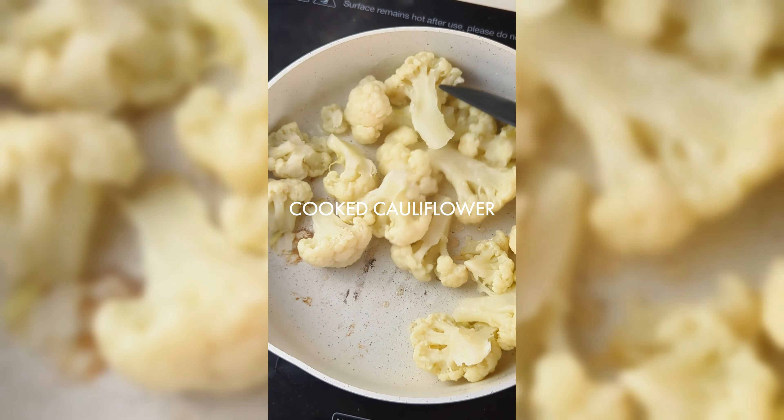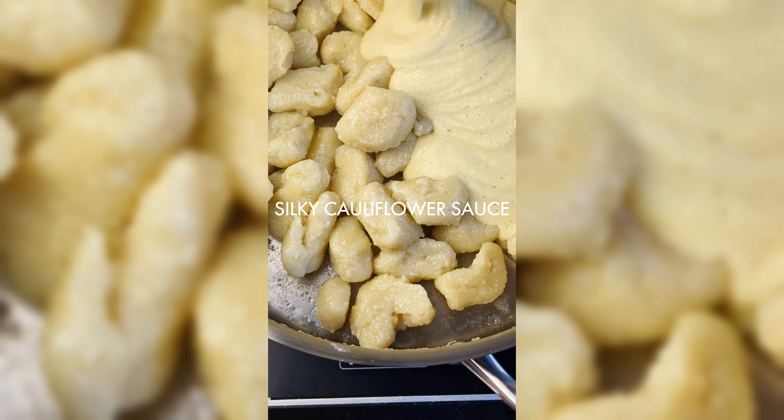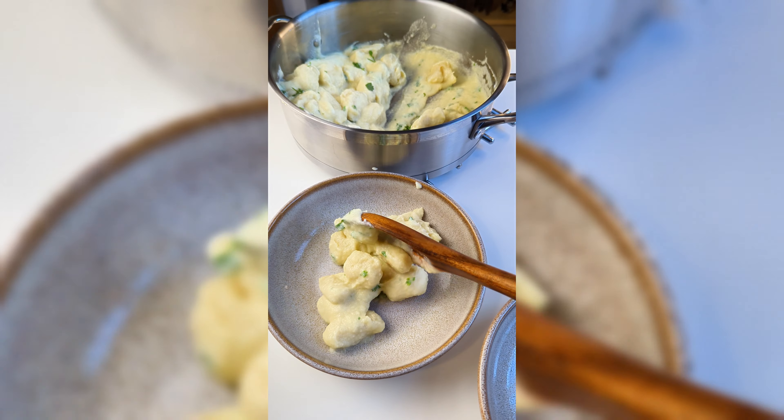Now to assemble the dish. Pan fry the reserved cauliflower florets and set to one side. Add the gnocchi to the pan followed by that silky cauliflower sauce. Add some fresh herbs and stir again before serving with garlic bread.